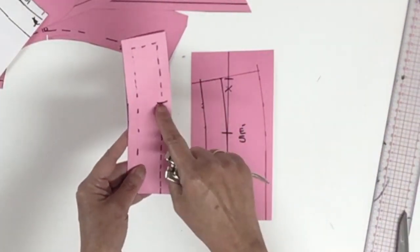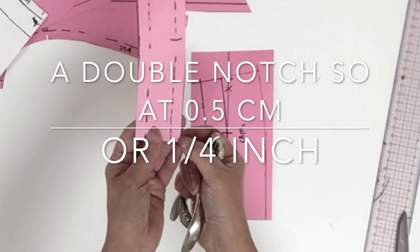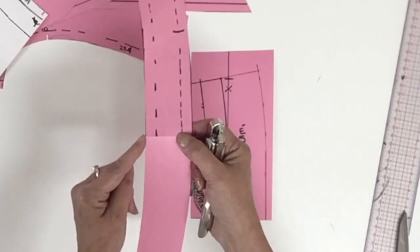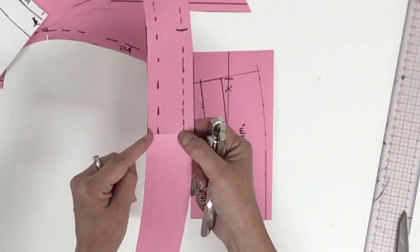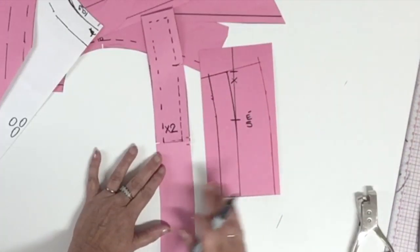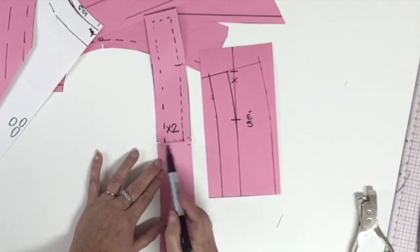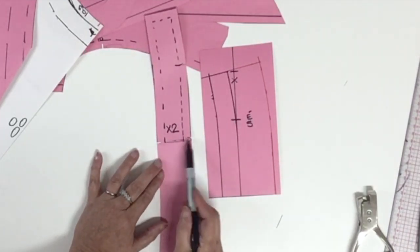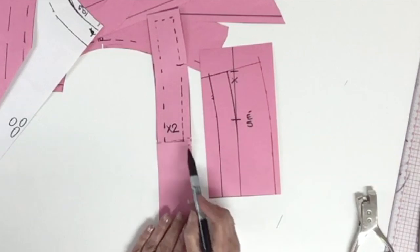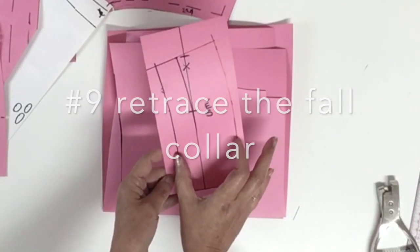We're going to do the notch starting with the shoulder notch on the two layers. We're also going to do the notch at five millimeters from center back, then open your pattern and do a single notch right at center back on the top of the stand collar. Now that the stand collar is finished, we could put the information. The grain line could be in both directions — parallel to the center back line or 90 degrees from it — and this pattern piece should be cut two times.